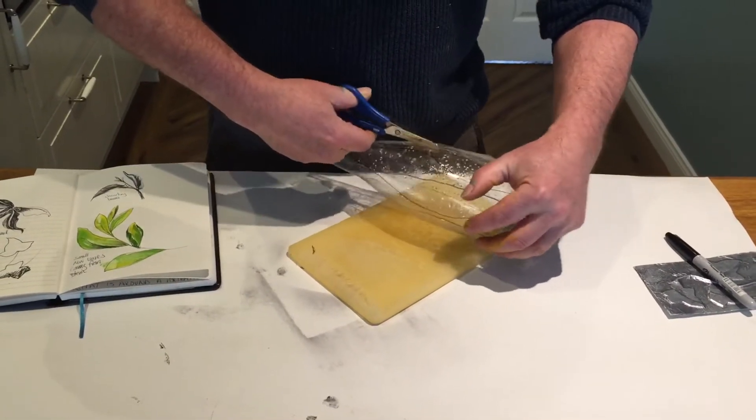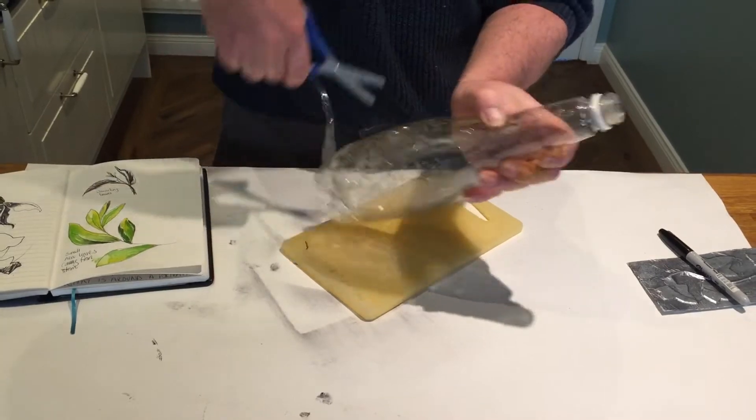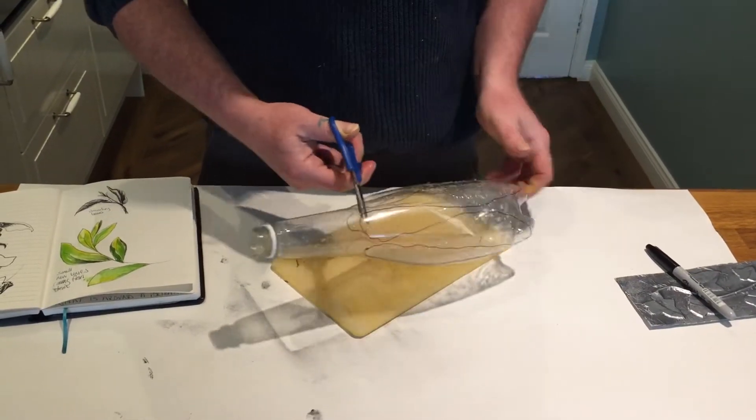I'm going to cut, cut and cut. You could cut the top or the bottom off first if you want, but I'm going to keep my bottom on my bottle. I'm going to quickly go round, cutting away.